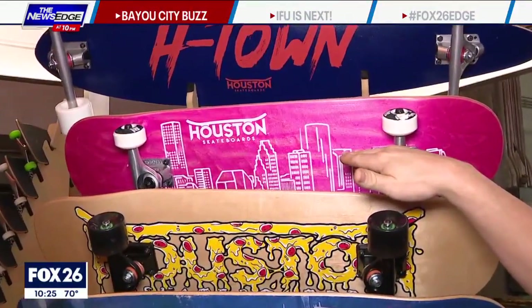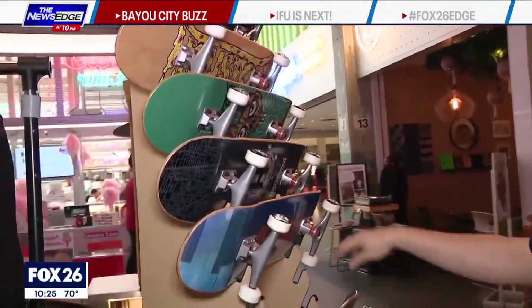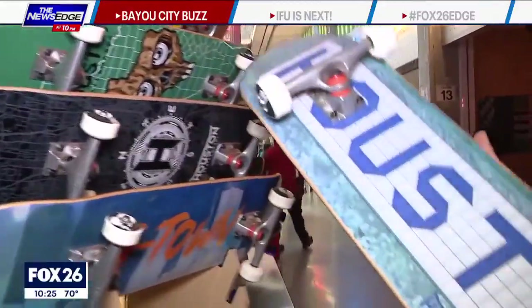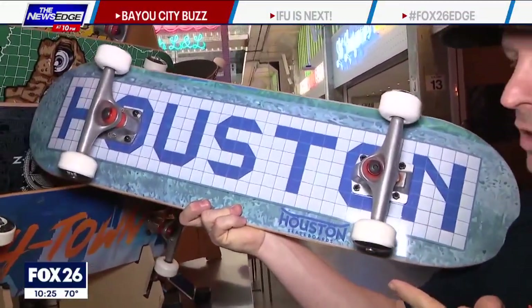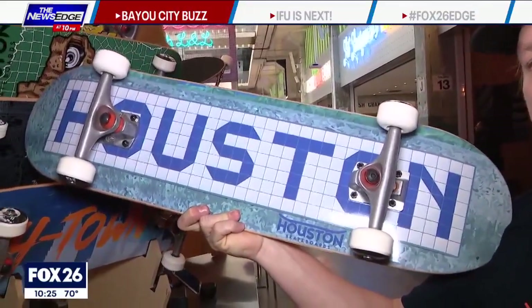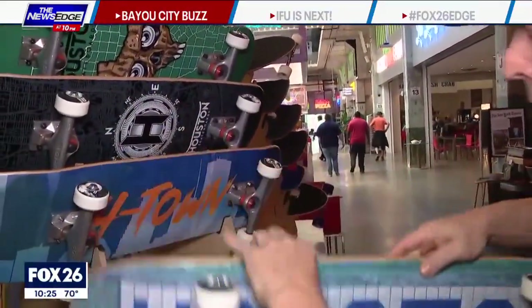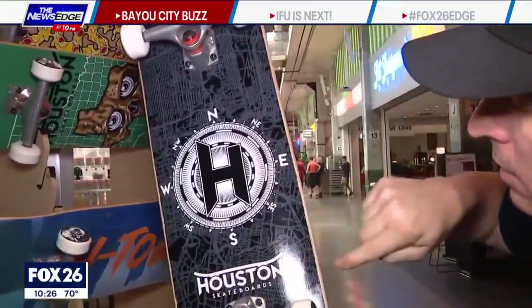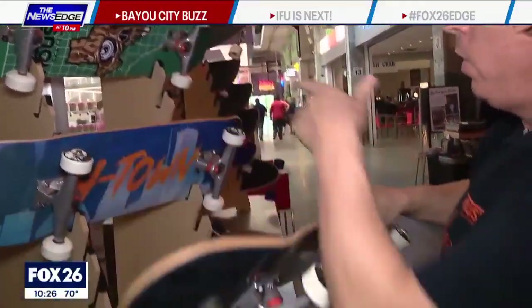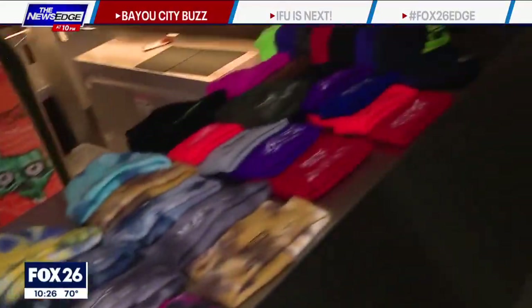This is what we call a pro board with hard wheels for speed, slides, and doing tricks. You see a lot more designs — this is our tile sign curb board. These are the first street signs in Houston, Texas, and we're the first to put that onto a skateboard. Houston Avenue is right over there where you can see the actual curb. And we have the original Houston compass design that actually has the 610 loop in the background. And we have our very popular Texas skull as well, and there's a lot more other stuff.